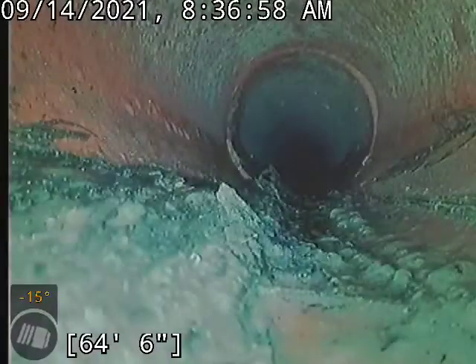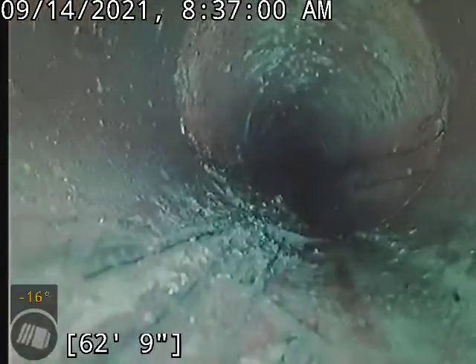So I am definitely going to recommend we do a full clean on this line, as well as a Rudex treatment.